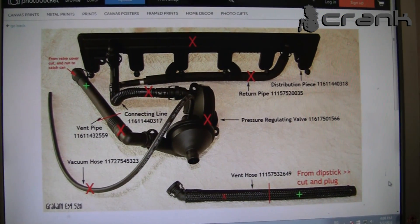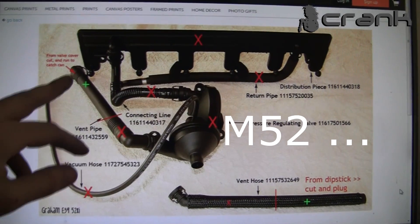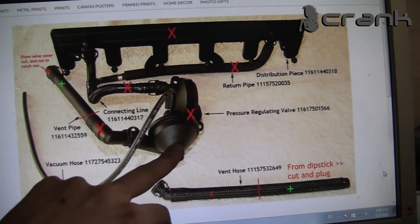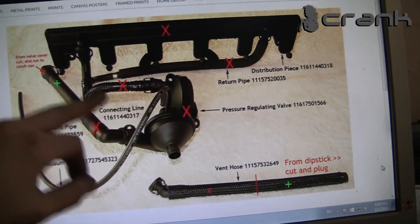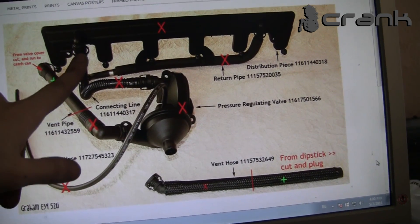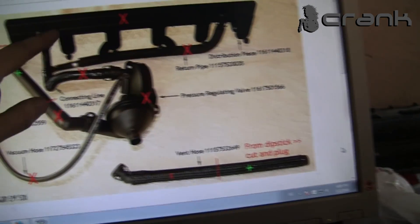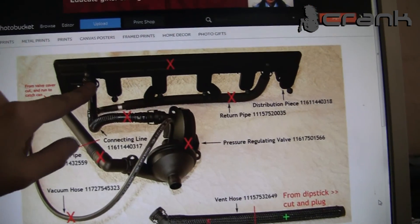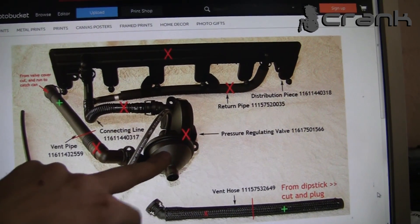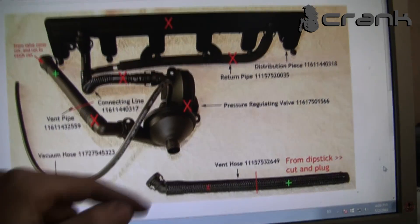This is how the CCV system works. This is from the M54 engine. This is the hose that goes to the top of the engine and goes to the valve. These two holes go to the intake manifold. Now we are going to seal these holes in these places so we can remove the CCV valve and test how the car works without it.